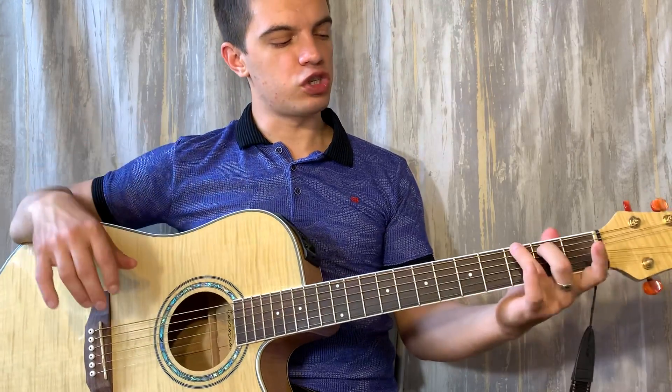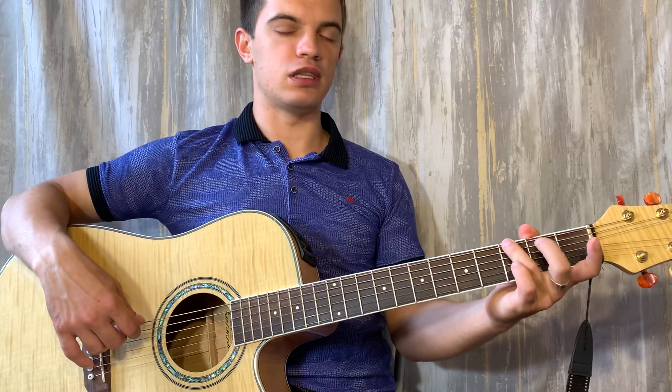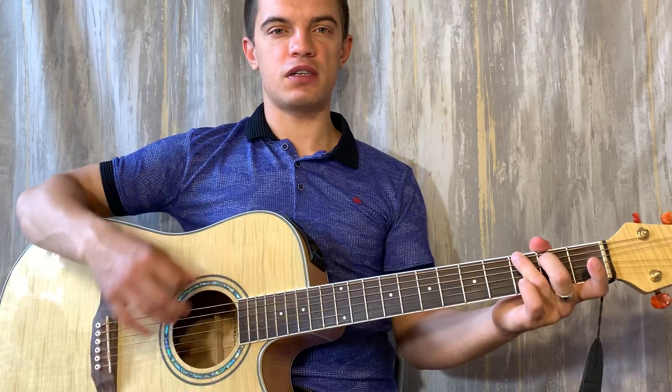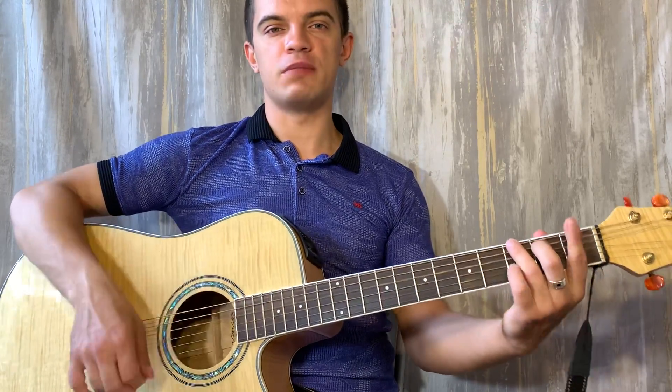Теперь ставим G. На первых струнах мы ничего не ставим — достаточно на шестой струне зажать третий лад и на пятой струне второй. Играем как аккорд E: вверх, вверх, вниз, вверх, вверх, вниз, вверх. И начинаем заново.